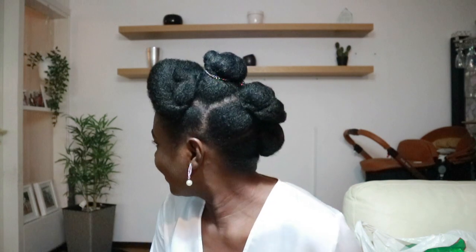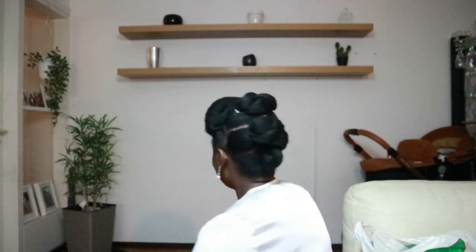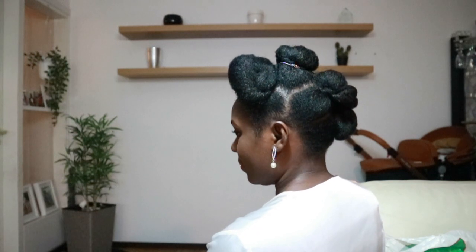So here is the final look of the hair — the front, the side, the other side, and the back. Let me know your thoughts about this hairstyle. If you're new to my channel and you haven't subscribed, please do subscribe, and I'll see you guys in my next video. Bye bye!